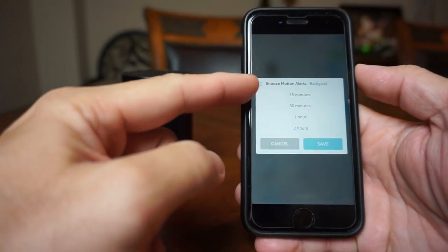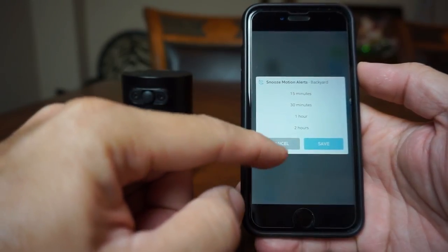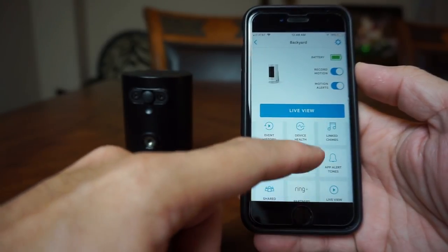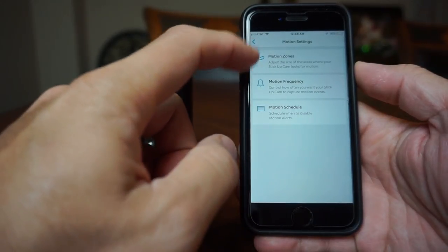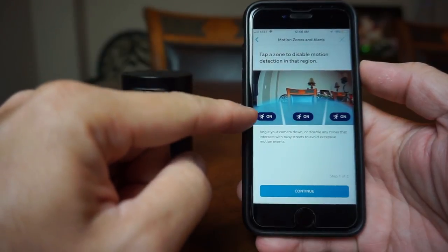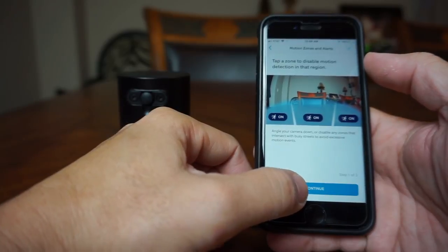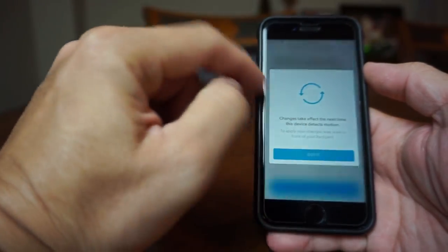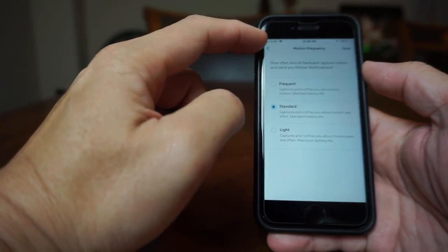We have motion snooze if you want the camera to pause motion notifications for up to 2 hours — remember the camera will still record any motion events. Then we have the motion settings with the motion zones, where the camera's view will be superimposed so you will know which areas you need the sensor not to monitor. When you click Continue you will get the slider to adjust the sensitivity of the sensor. Then there is motion frequency, which I'll just set to standard for now.